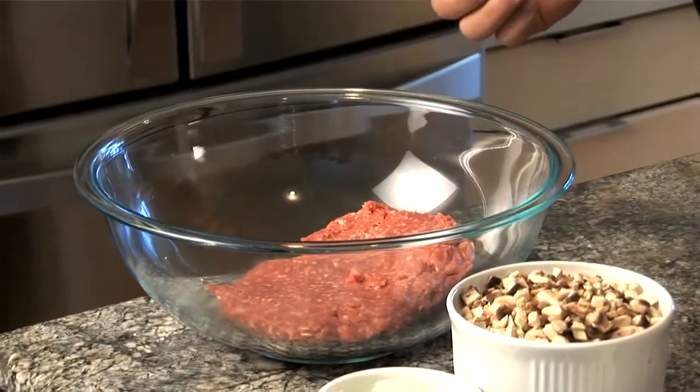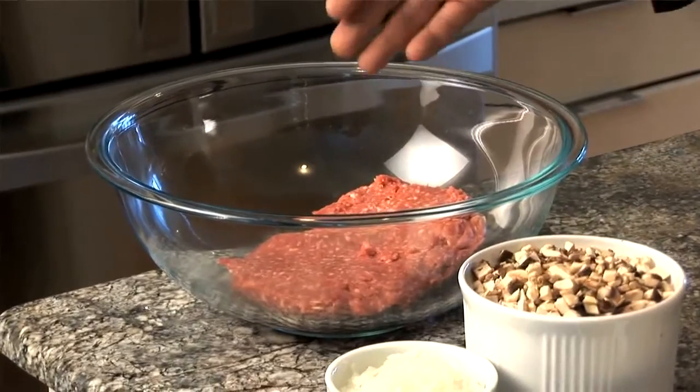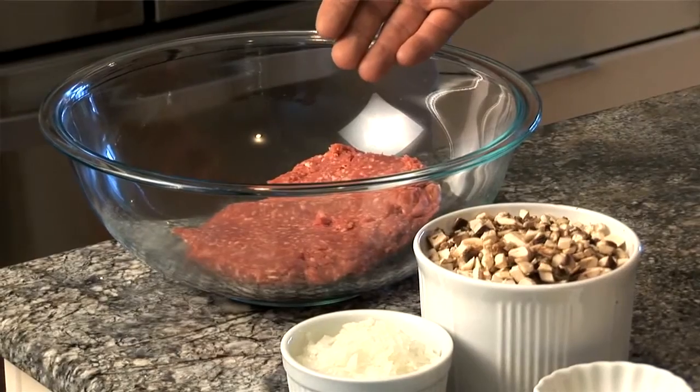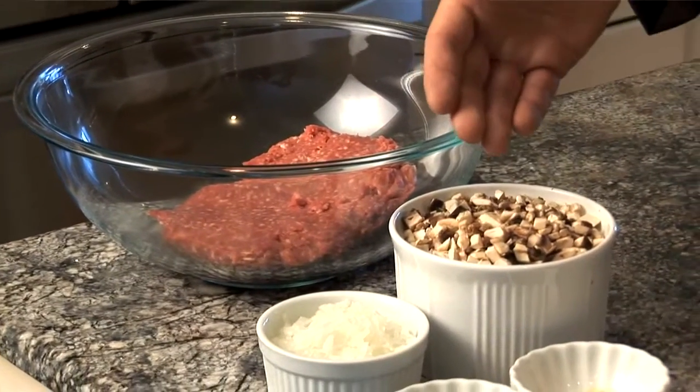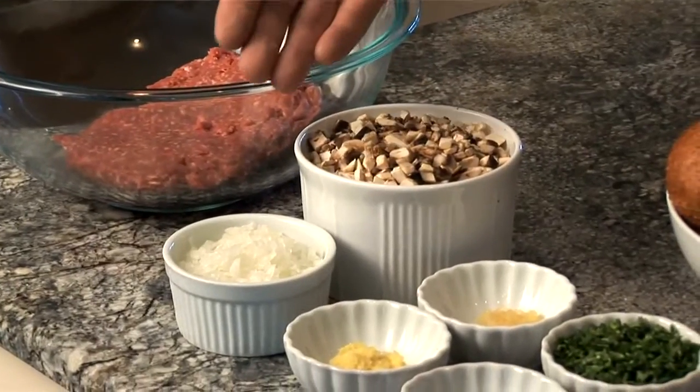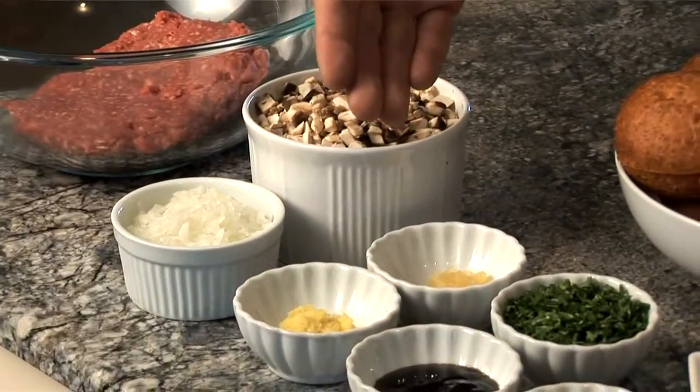The ingredients for today for the lamb sliders are one pound of ground lamb. If you don't like lamb, you can substitute this with ground beef or ground pork. We have an eight ounce pack of button mushrooms — the stems have been removed and minced — and one-third cup of onion. We have two cloves of garlic.